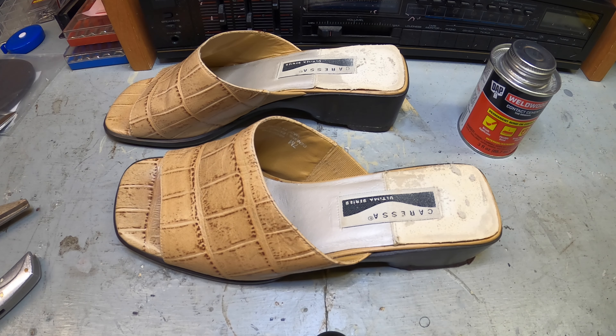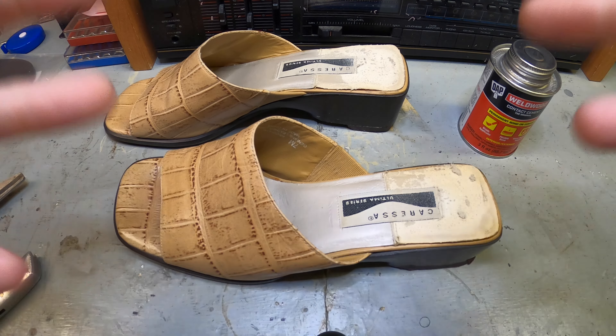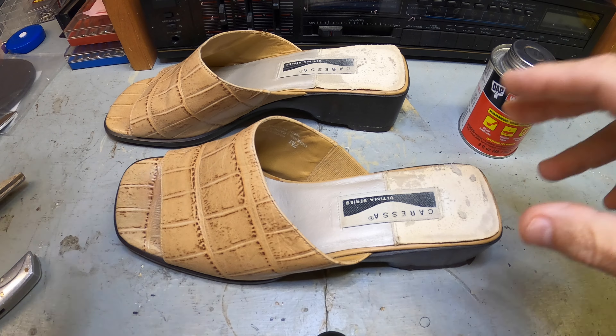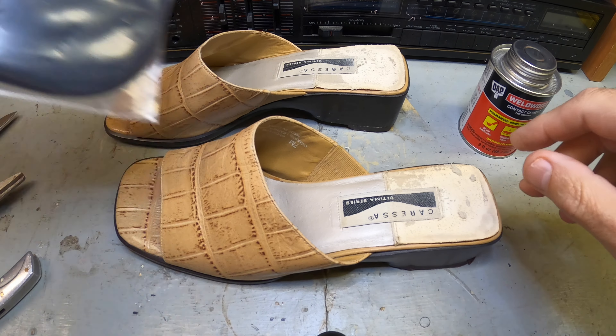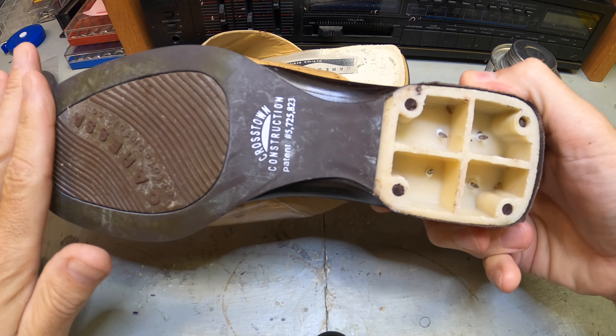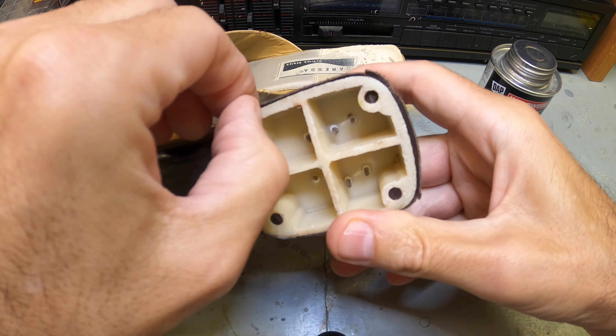Hey guys, welcome back to Review Channel. Today we're talking about something totally different — fixing these shoes. What do you think about these shoes? Well, they're kind of old and they're kind of different. We need a couple different things to fix them. We need to have some heels because the heels are gone. The heels are missing, but the rest of it seems in really good shape. These are actually in very nice condition, these shoes.